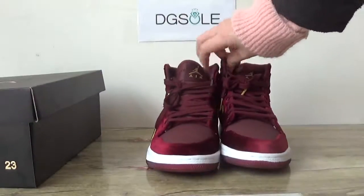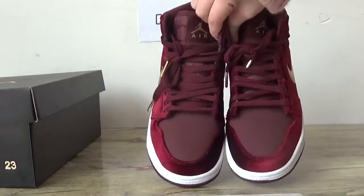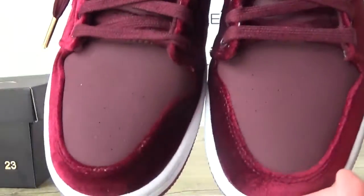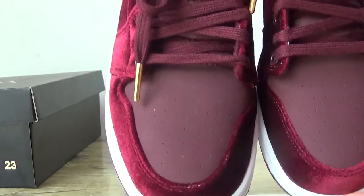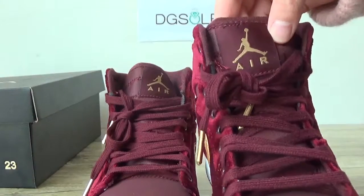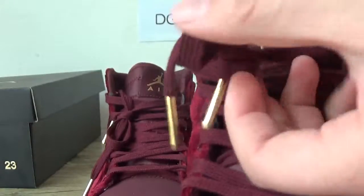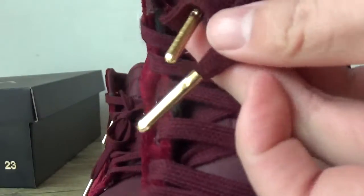Now check the front, the toe box. You can catch some holes on the front and also catch this tongue with the Jumperman logo here. And the golden tips on the shoe lace.